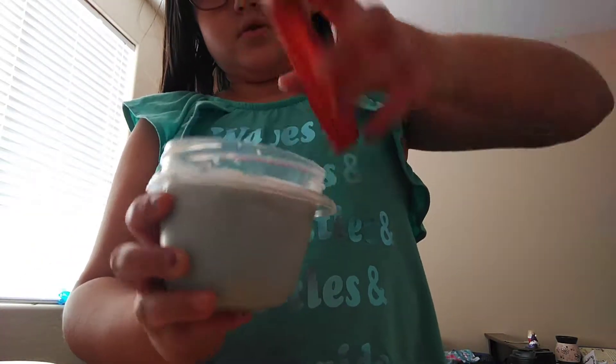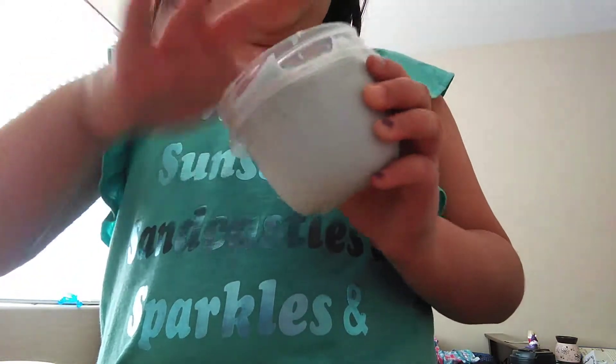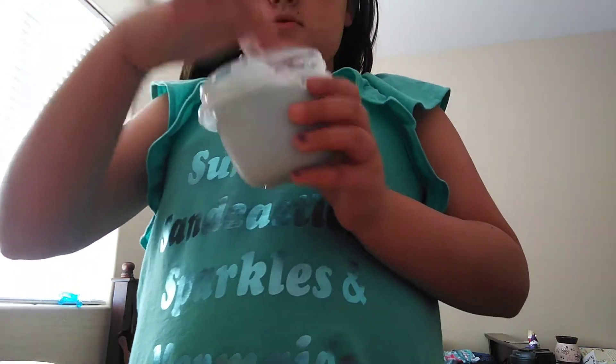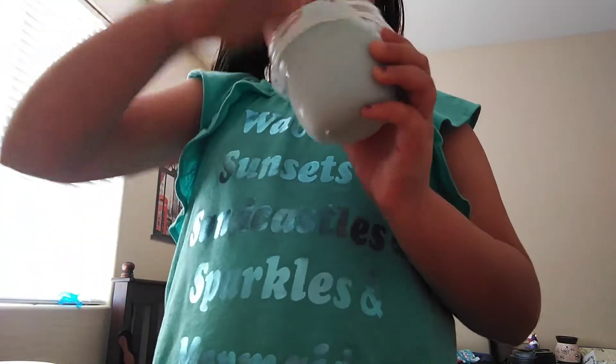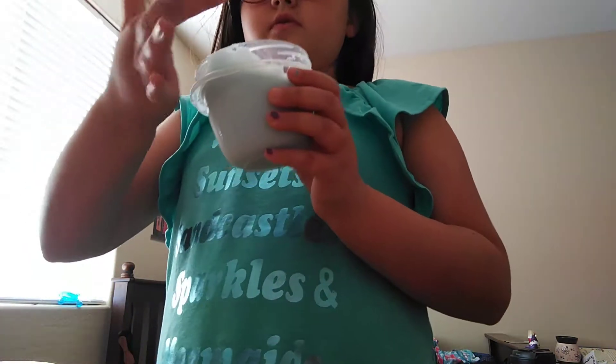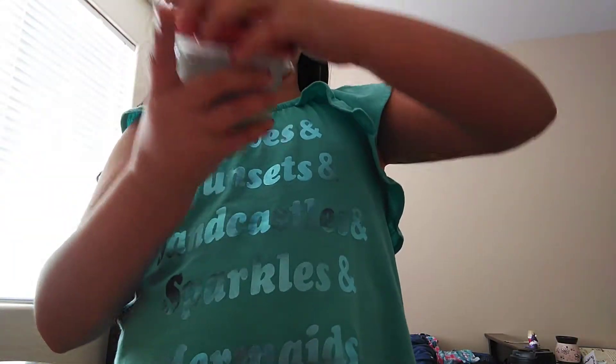The next slime is this blue jiggly slime. It's really melting — like, melting out. This is really sticky, but it's very jiggly. And if you guys did know, if you're a slime maker, you probably do know: water will melt your slime. So that's probably why my slime is like this.